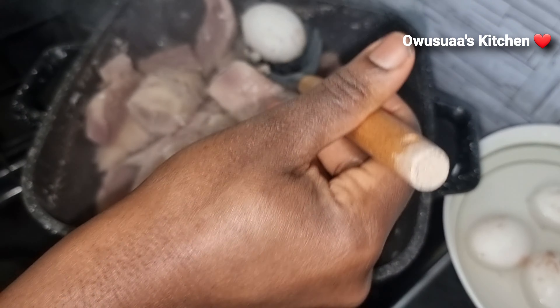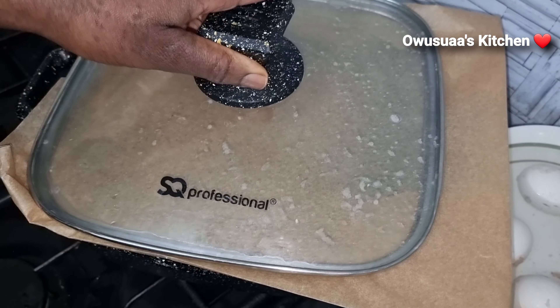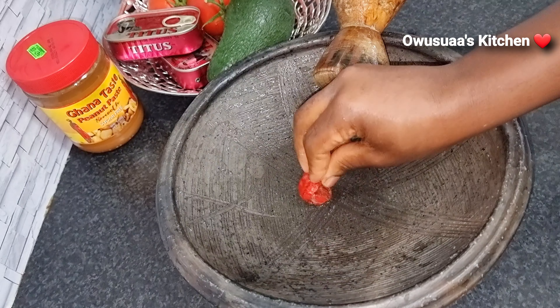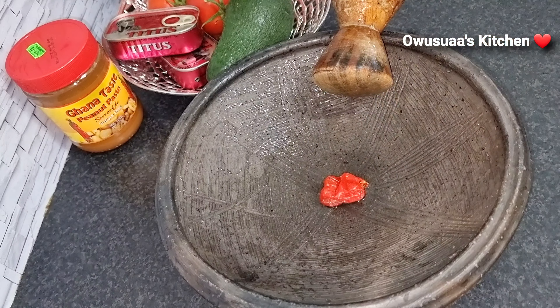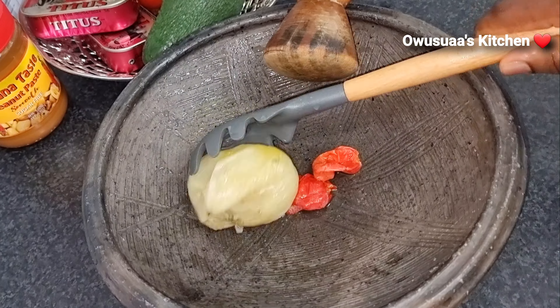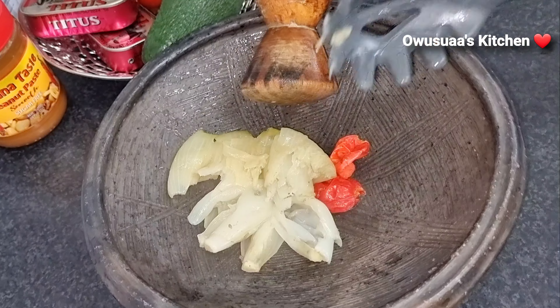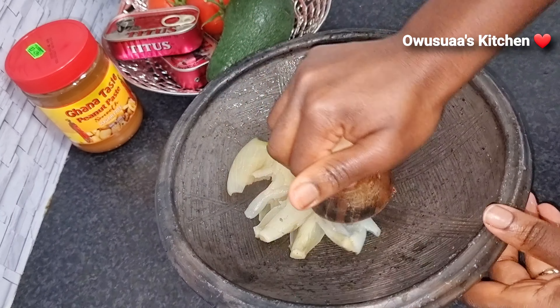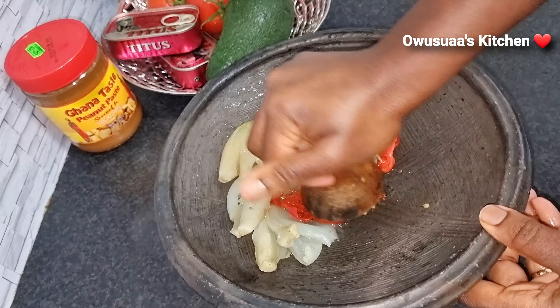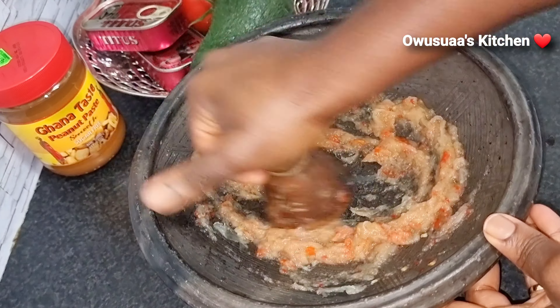I will quickly take out the eggs and let them sit in cold water so they are easier to peel. Coming over to our dip — our abomo — I am beginning with grinding some hot pepper together with the boiled onions. I prefer to boil my onion to reduce the sharpness a bit, and it is easier to grind this way as well.